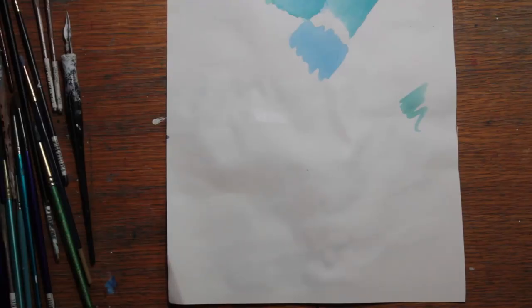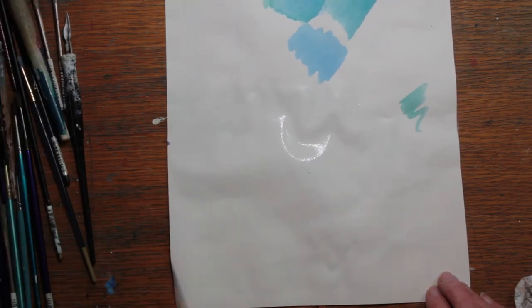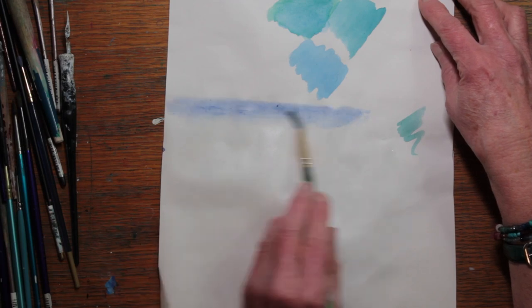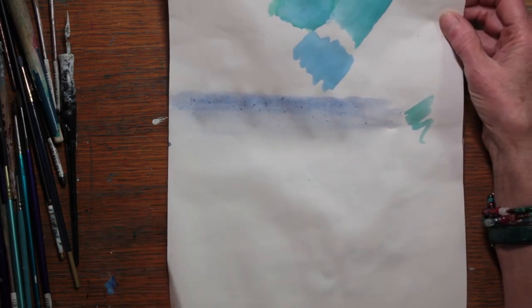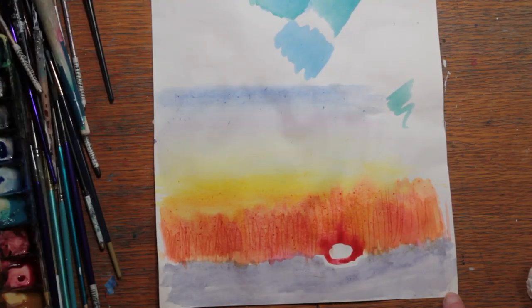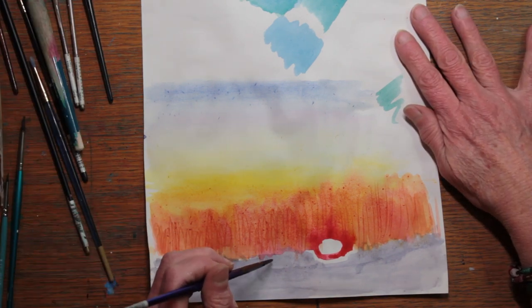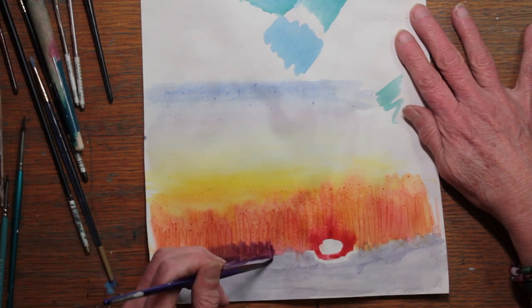I was testing out some colors on a practice piece of paper. I decided, let's do the whole composition. So, I laid in some blues — cobalt blues. I came in with a little bit of permanent rose, a lot of cadmium yellow. And then I mixed permanent rose with the cadmium yellow to make orange.